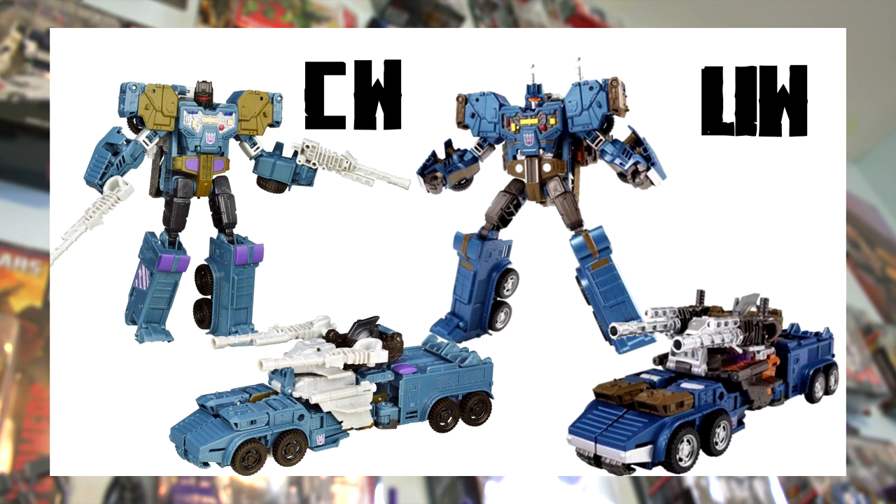Next we have Voyager Class Onslaught. One of the first things that jumps out is that the heads look radically different — the Unite Warriors one is blue with a silver face plate and orange eye, whereas the Combiner Wars one has a black head with a red visor. The Combiner Wars version also features a dull army green on the shoulder and waist, a color that doesn't appear on the Unite Warriors version at all.